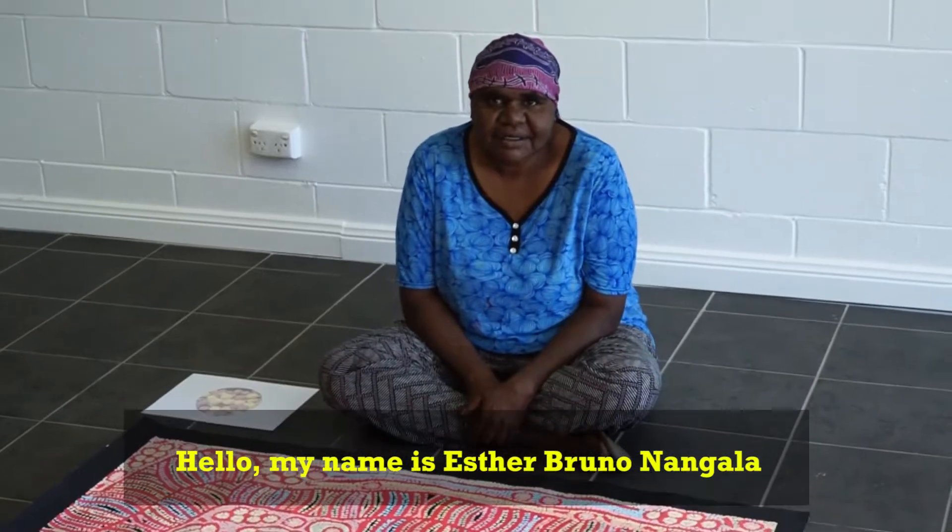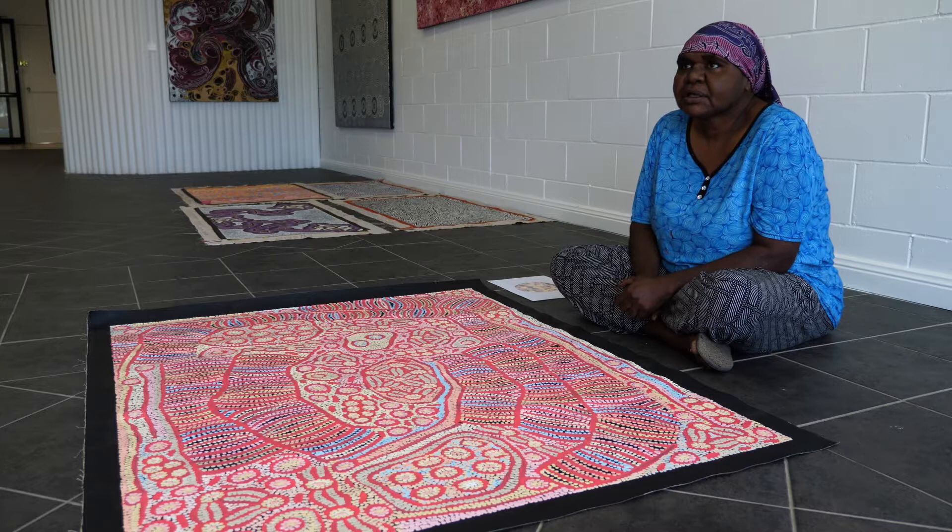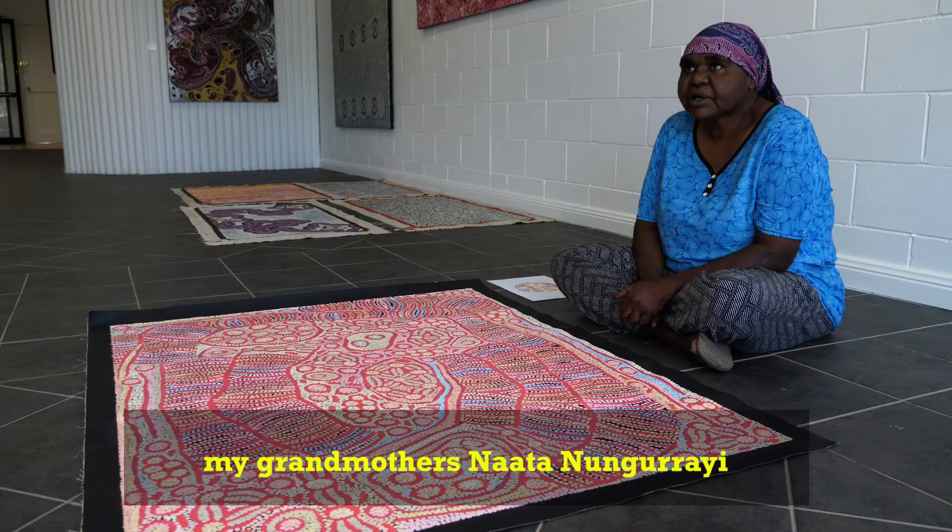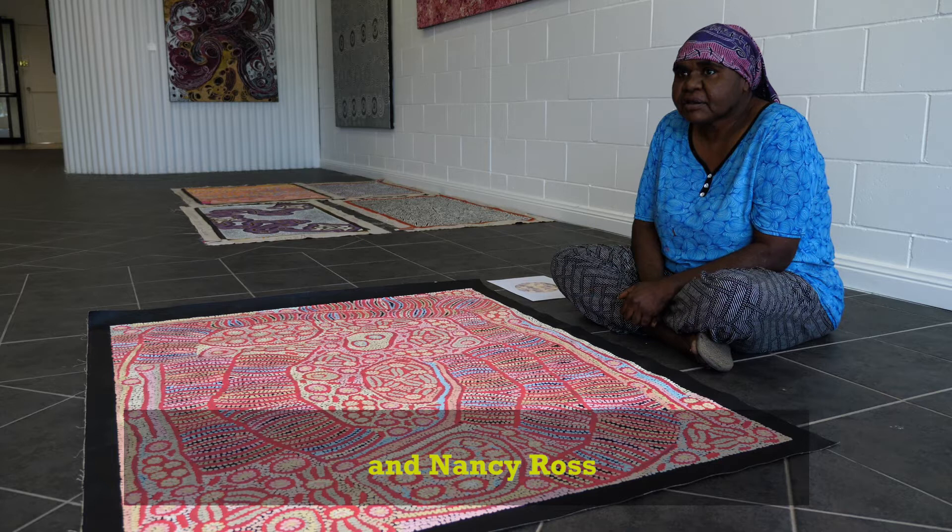Hello, my name is Esther Bruno Nangala and I do my grandmother's dreaming. My grandmother Nata Norai and Nancy Russ, they gave the first story to me.